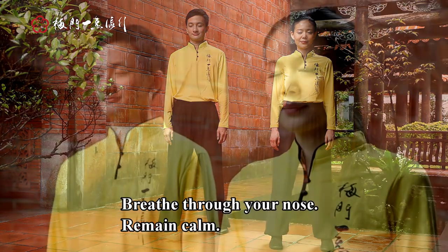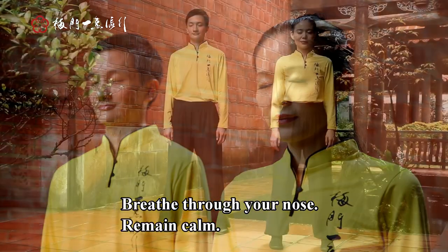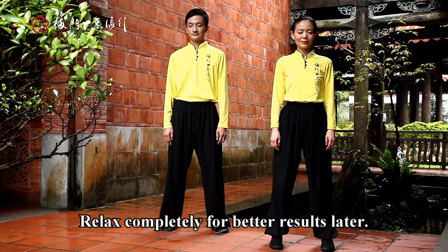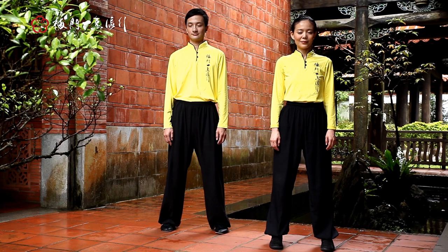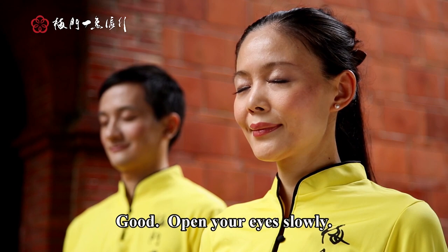Breathe through your nose, remain calm. Relax completely for better results later. Open your eyes slowly.